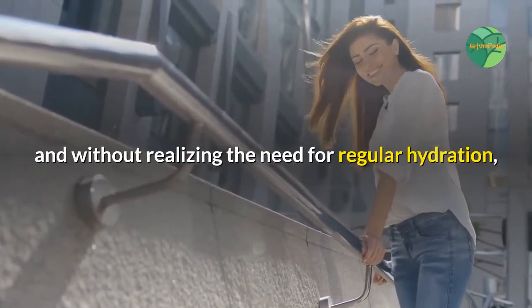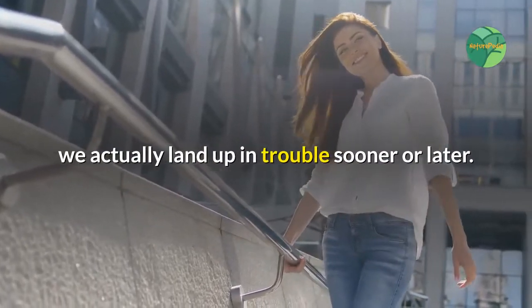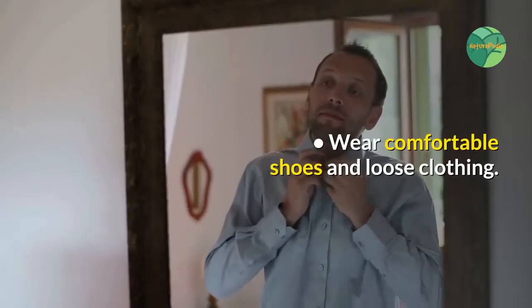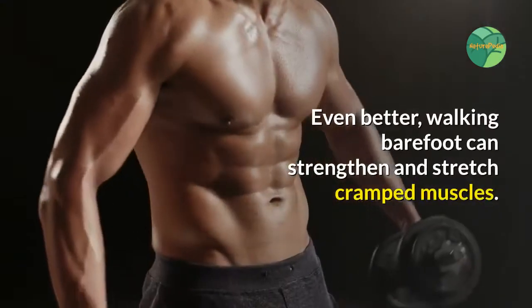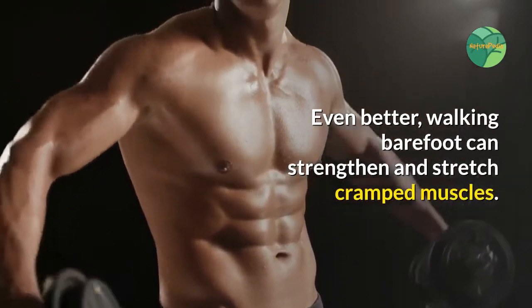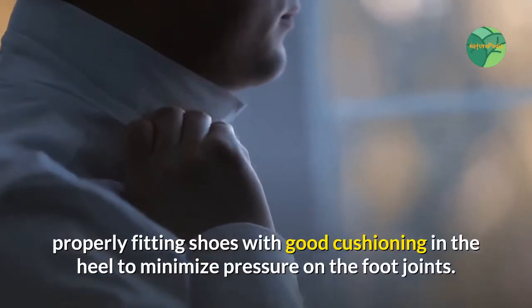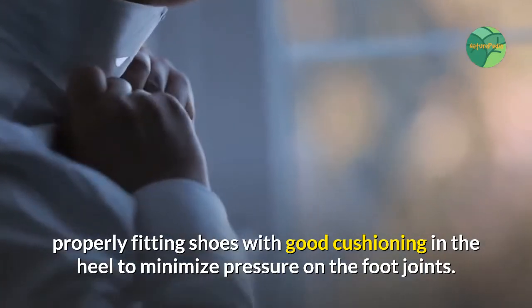and without realizing the need for regular hydration, we actually land up in trouble sooner or later. Wear comfortable shoes and loose clothing. Even better, walking barefoot can strengthen and stretch cramped muscles. Dress according to the weather conditions.